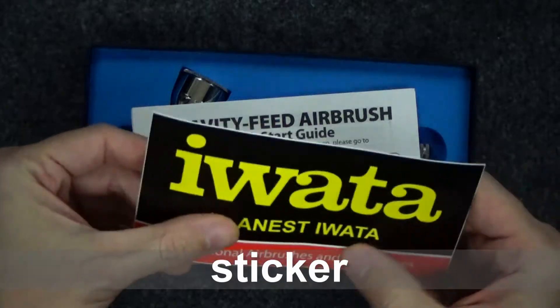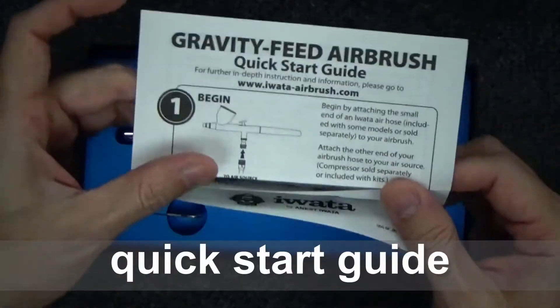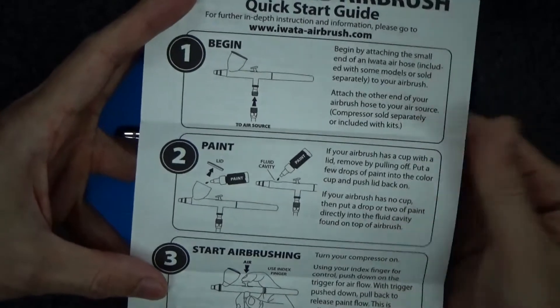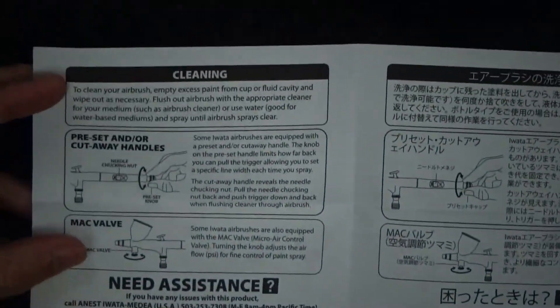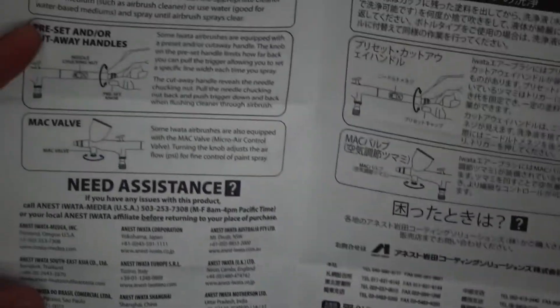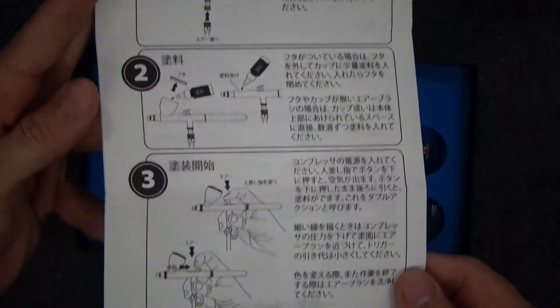Opening it up, we've got a sticker here — a little bonus on my welcome back tour of my apartment. See if you can spot where I stuck this sticker and leave a comment below. Here we've got a quick start guide. The brush is made in Japan. I'm living in Japan, but I think this was actually meant for foreign markets. Regardless, I was really happy to pick it up on Amazon here in Japan.